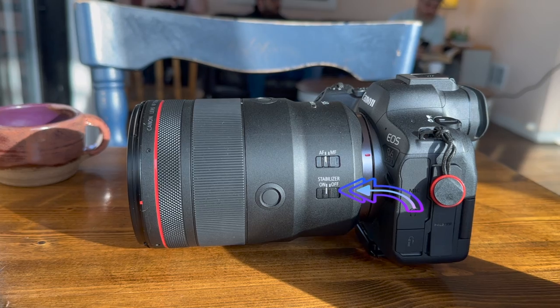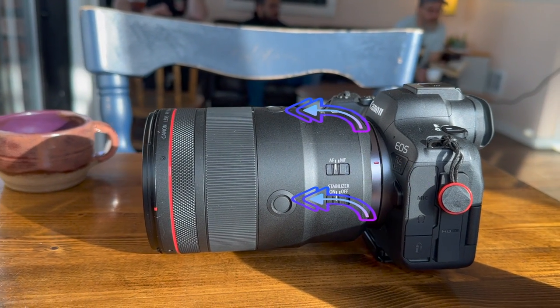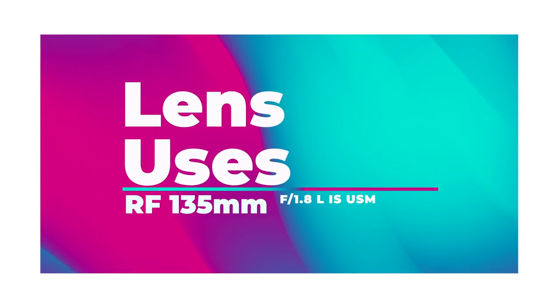You can also switch image stabilization on and off on the lens, as well as switch from auto to manual focus, and there are two programmable focus hold buttons. The 135mm RF lens has Canon's lightning fast nano USM focusing motors — it makes the lens so quick. Strangely though, you can actually hear the motor when the lens is focusing. It's not exactly loud, but it would definitely be picked up by the onboard microphone during video shooting. But if you're using the onboard microphone for anything besides syncing up your audio, you're probably not going to end up with great audio anyhow.